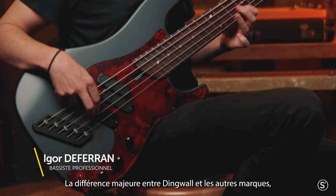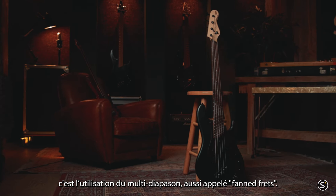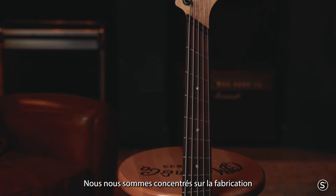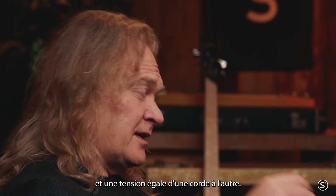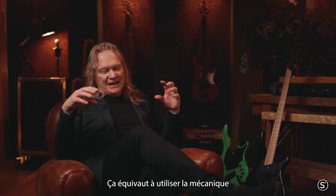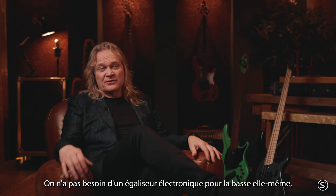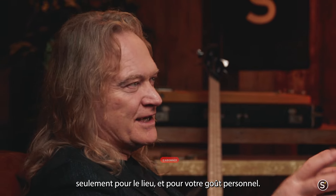I think the most obvious thing that makes Dingwall different from other brands is that we exclusively use multi-scale or fan frets. This has created a focus on making the most even bass possible — the most even string-to-string tone and the most even string-to-string tension. This is like using mechanics to create EQ for the bass. You don't need electronic EQ for the bass itself, just for the room and for your taste.